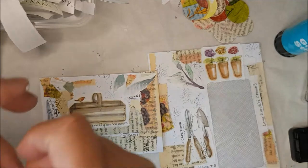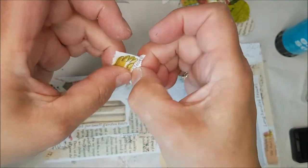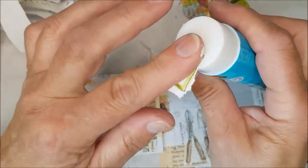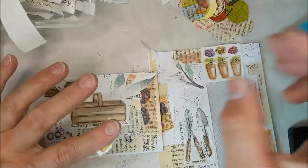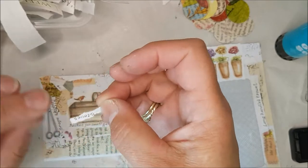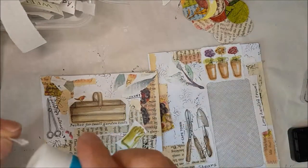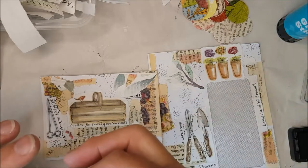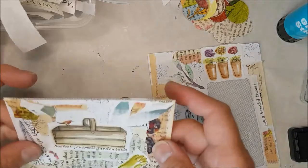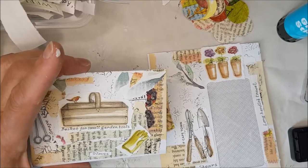Let us have some gardening gloves - these all look good. We'll pop these over here as if somebody just ran in to get a cup of tea.